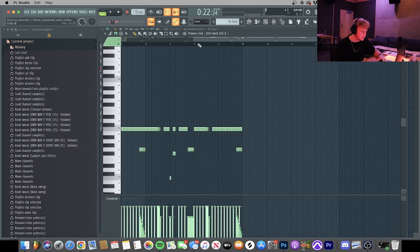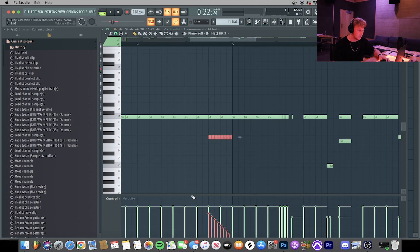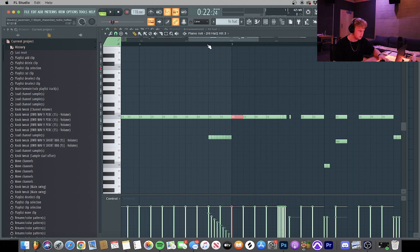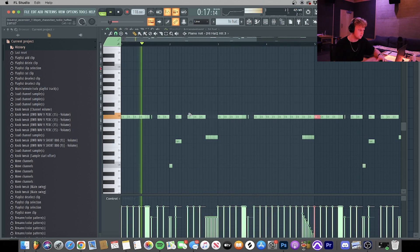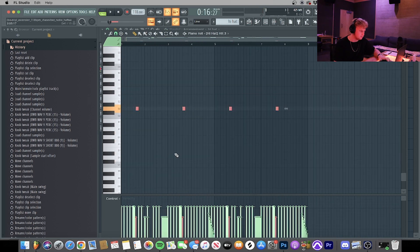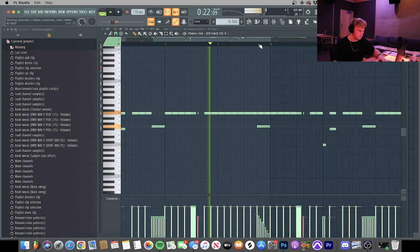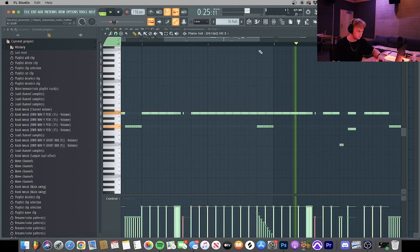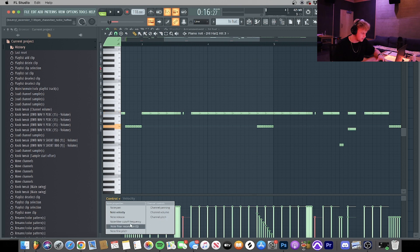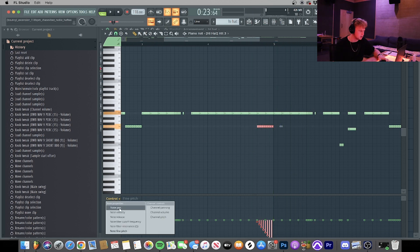For the hi-hats, I put the velocity down on certain hits and for the roll at the end I have it rolling down so it leads into the next one. I also have some hi-hats at the bottom where I turned the velocity down, and I messed with the pitch a little bit — just a pitch slide — to create some variety within it. That's just a cool little effect you can do.